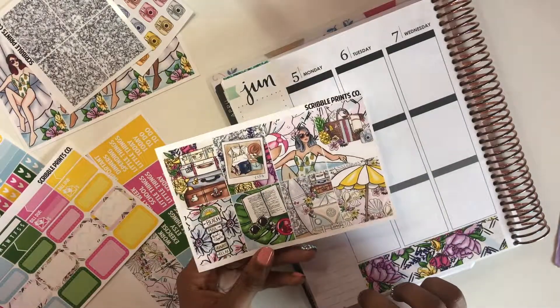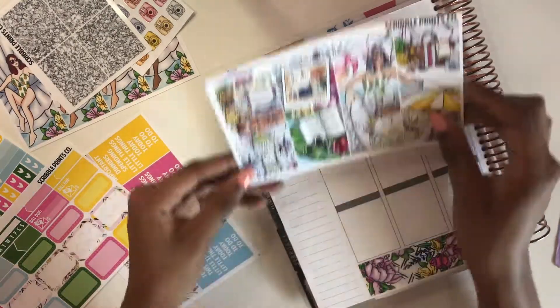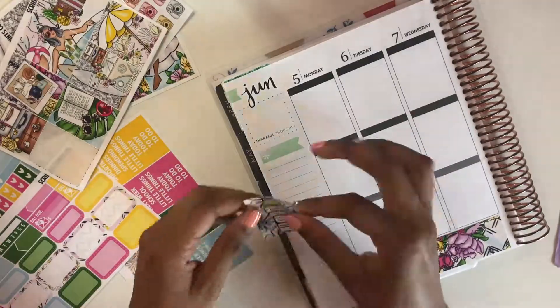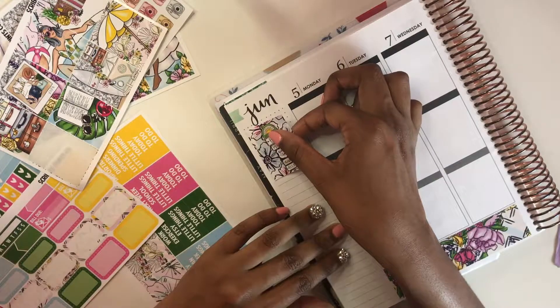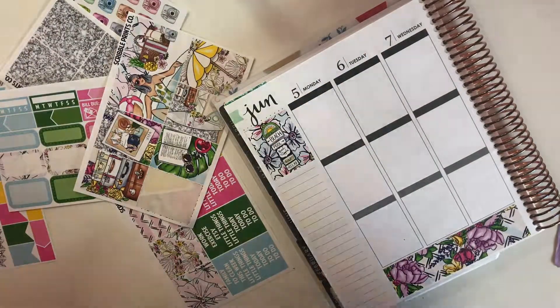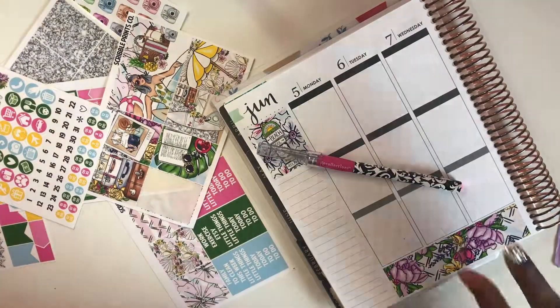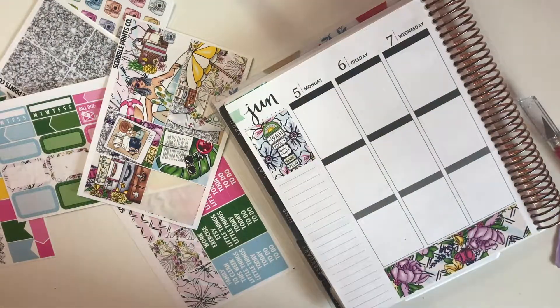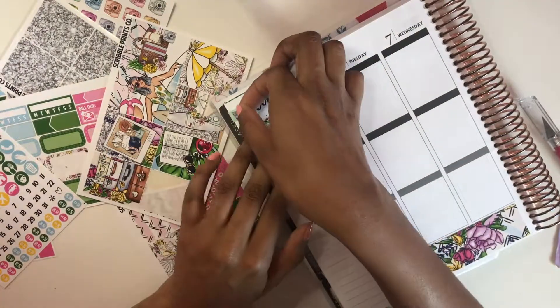This is probably one of my favorite spreads I've done this year, if not my favorite, but the year's only about halfway done. I'm trying to decide which full box I want in the top corner. I always like to plan out what I'm going to do so it won't take me a long time, but once I start filming I start changing my mind. I ended up picking the one that says 'beach.'